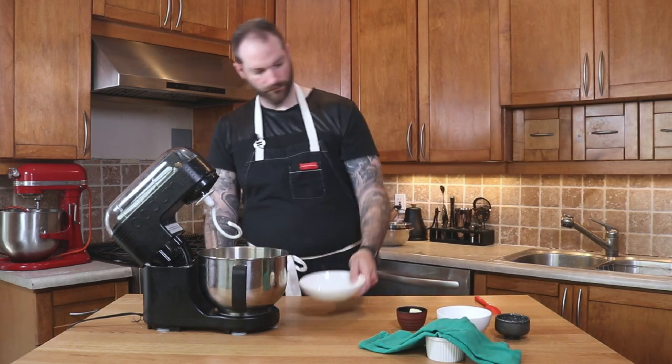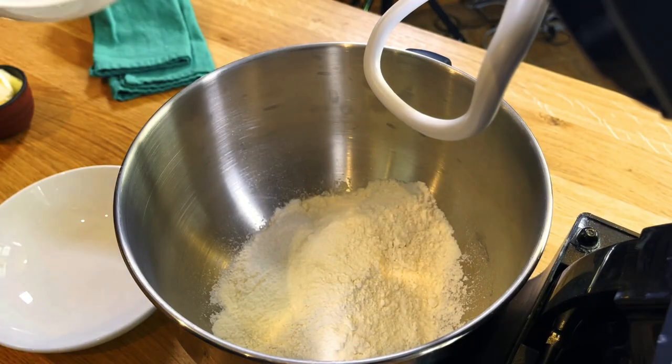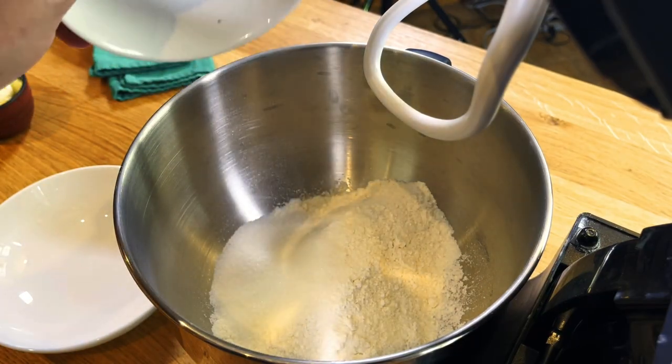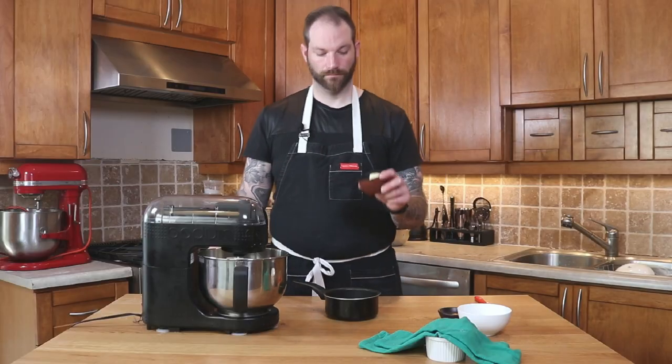Meanwhile, I'm gonna add my dry ingredients: the flour, the salt, and the remaining sugar. We're gonna let that go in the mixer with the hook attachment for about 30 seconds to a minute, just so it's fully combined.